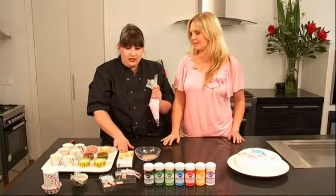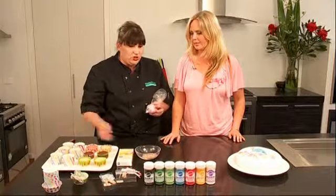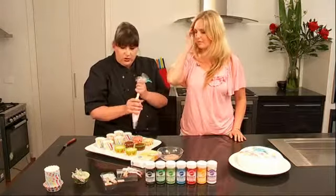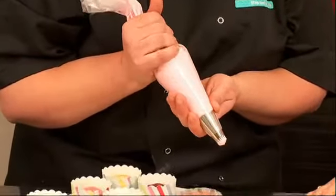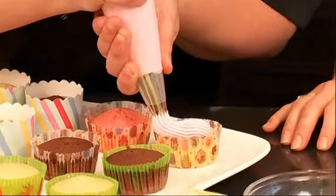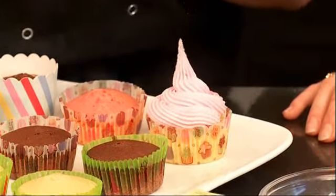We sell disposable piping bags, which are terrific if you're using a lot of colours, and all the nozzles — there's so many different shapes and sizes. All we do is use buttercream icing coloured with the Wilton gels. Just use one hand to guide the piping bag and the other hand to firmly squeeze your icing out. Start from the edge and you'll get a beautiful big luscious swirl — just go all the way around and pull it up.